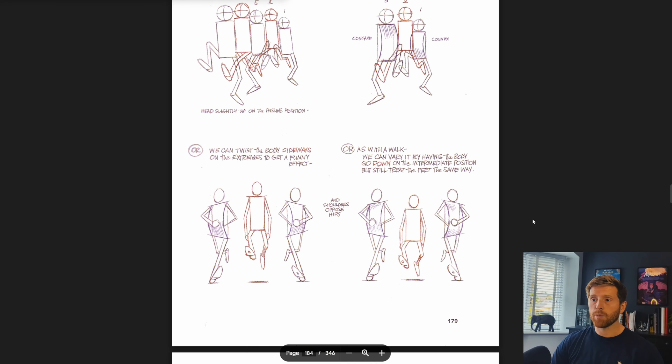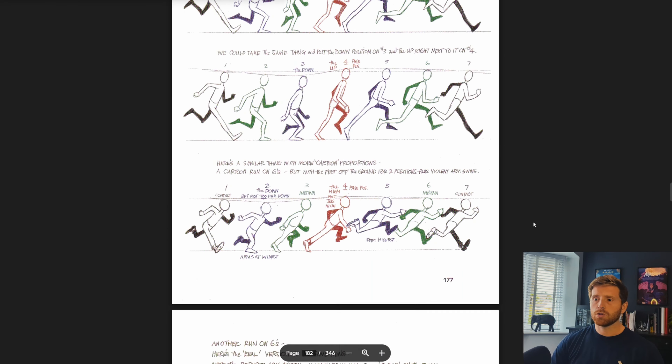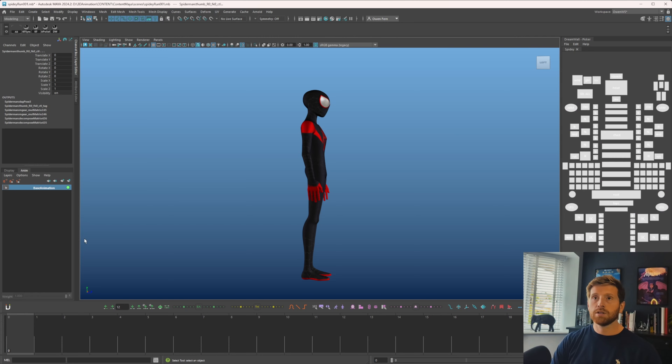Hopefully we can take some of the principles and ideas that Richard Williams talks about and apply them in 3D. I can show you techniques for translating this stuff into 3D. I said that with my walk cycle and ended up with something not very vanilla. We'll see how polished and unique we make this cycle — I haven't really made a plan. All I know is I want to do a run cycle using the same rig and picker as the walk cycle.